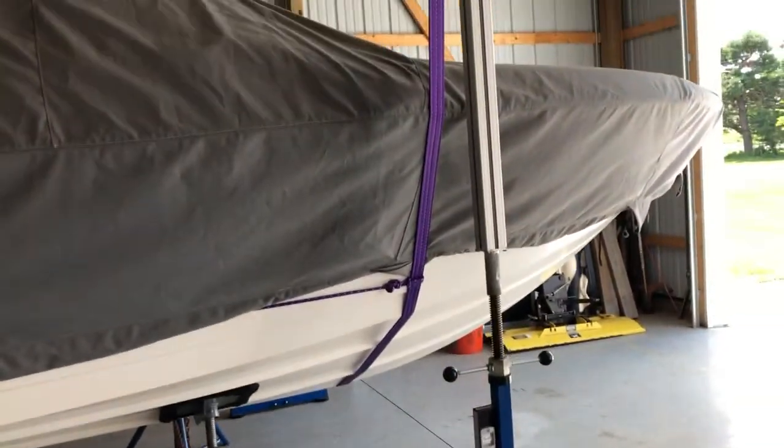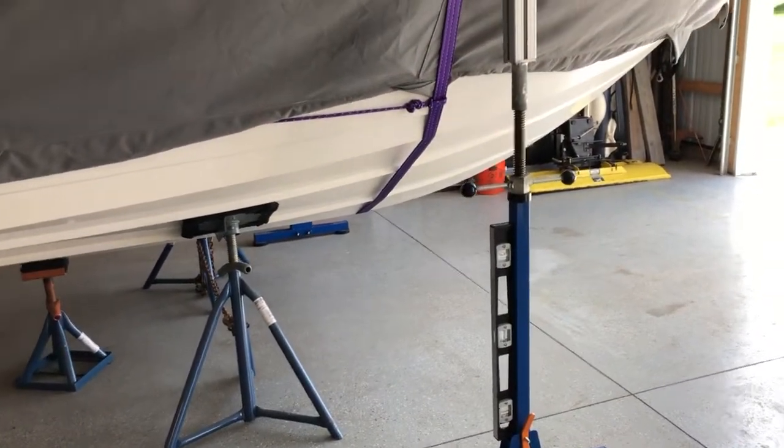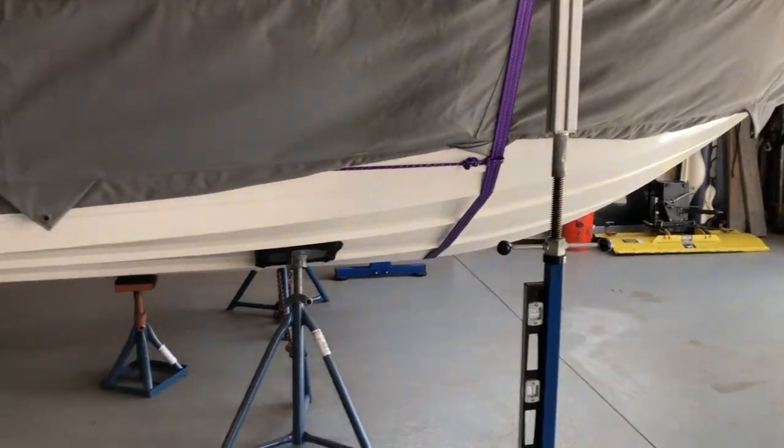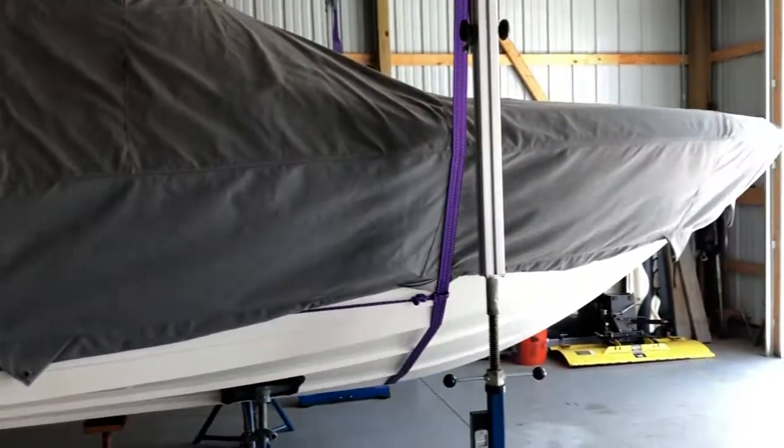I've already got the hoist all tightened up, everything's square and level. The next part of this video will be when it's loaded.